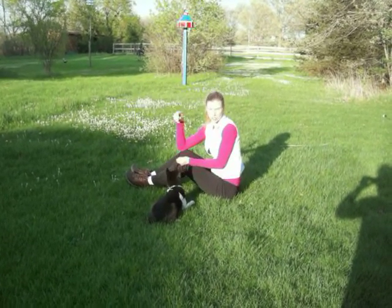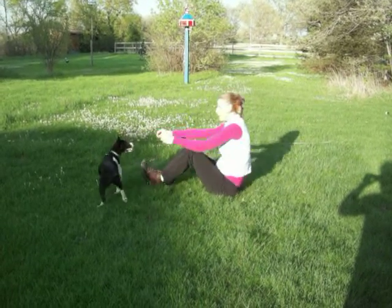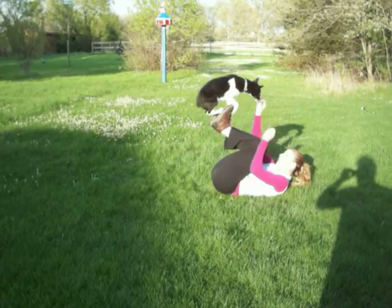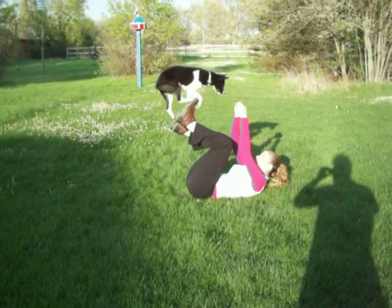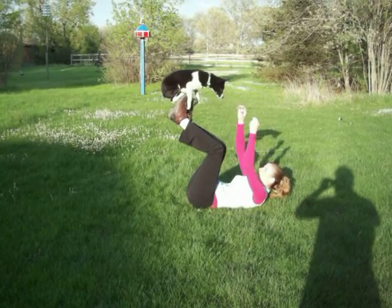Okay, we're going over a few things that Cookie knows. This is called the foot stall. Got my treats. Come on, girl. Come on. Good girl, come on, up, up, up. Good girl. Come on, up, up, up. Good. And then carefully rise your legs up. She may fall off, and then you just start again.